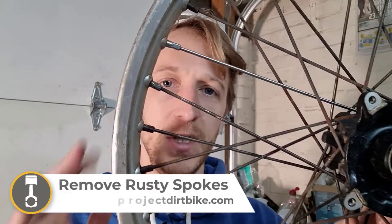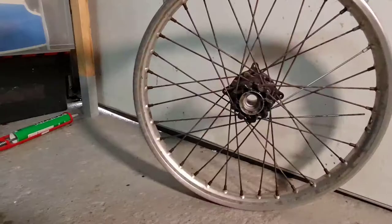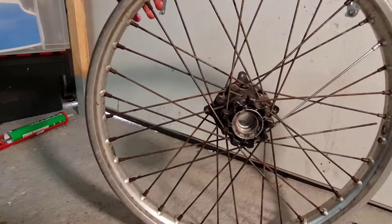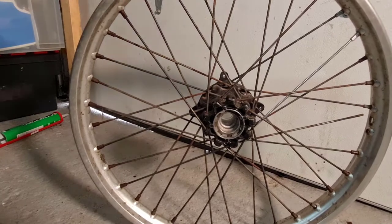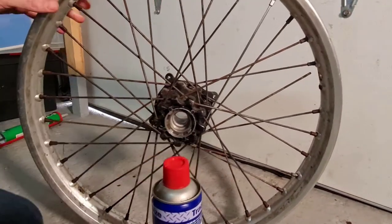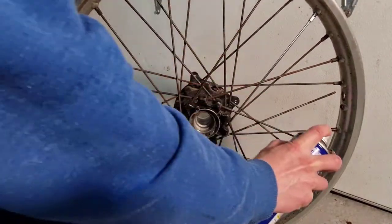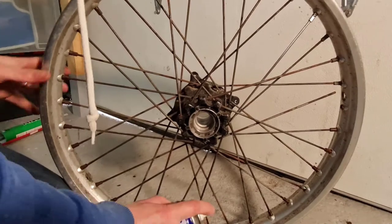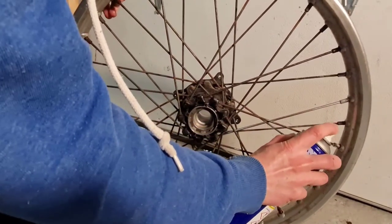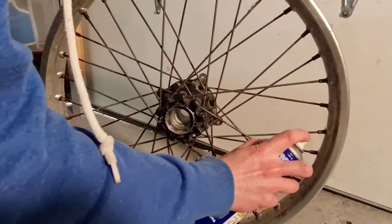What's up YouTube? Today we're going to be checking out these rusty dirt bike spokes and I'm going to be showing you how I got my rusty dirt bike spokes out of the rim. First thing I've done is grab some WD-40 and you want to be spraying all of these little spokes and nipples and just leaving them for a short while just to soak in. I have done this already but a bit more won't hurt.